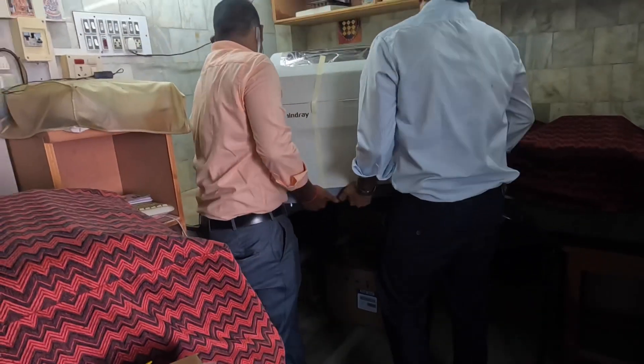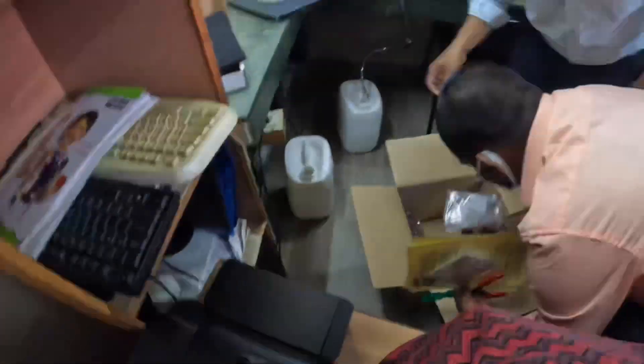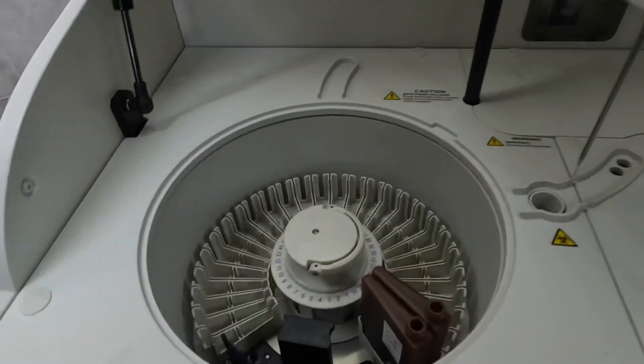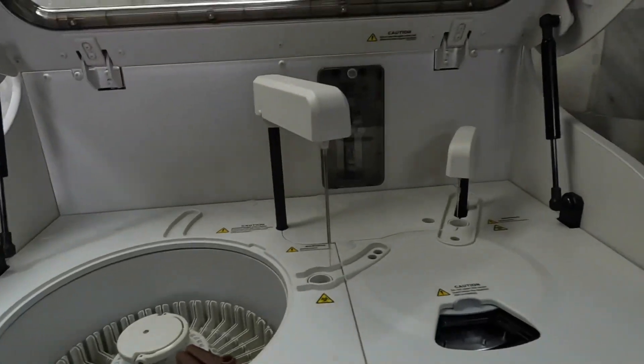We are now shifting the machine — without the box, just the machine itself — up the staircase into the laboratory. We have come to the laboratory now and we are placing it. We are also unboxing the other boxes that came to the laboratory for installation. We have received all the SOPs which came with the machine.